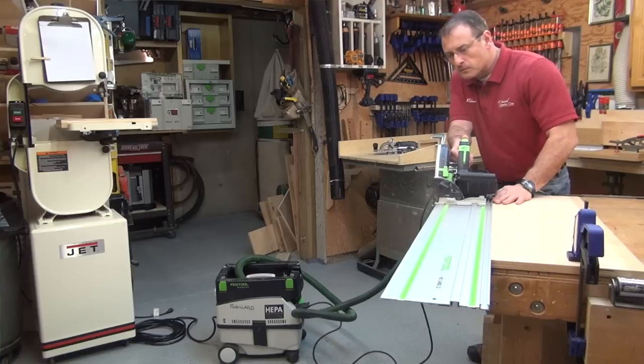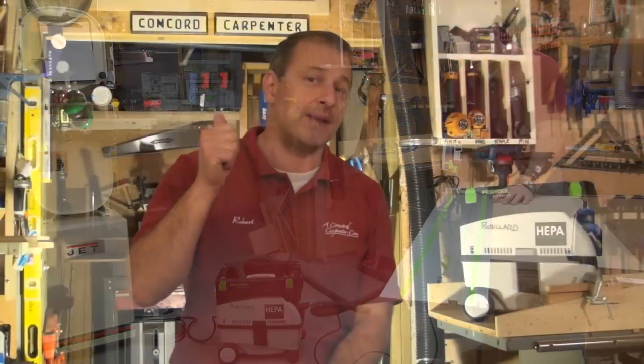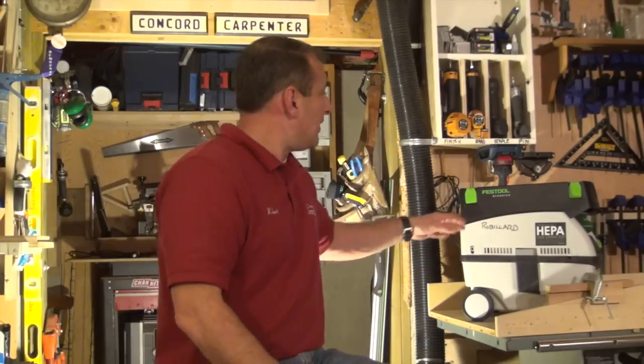I'm looking for lasting impressions with my clients. I'm looking to collect that dust at the source so they don't see dust — to be professional and do a great job. This does that. It also has built-in storage with the hose and cord fitting on top.